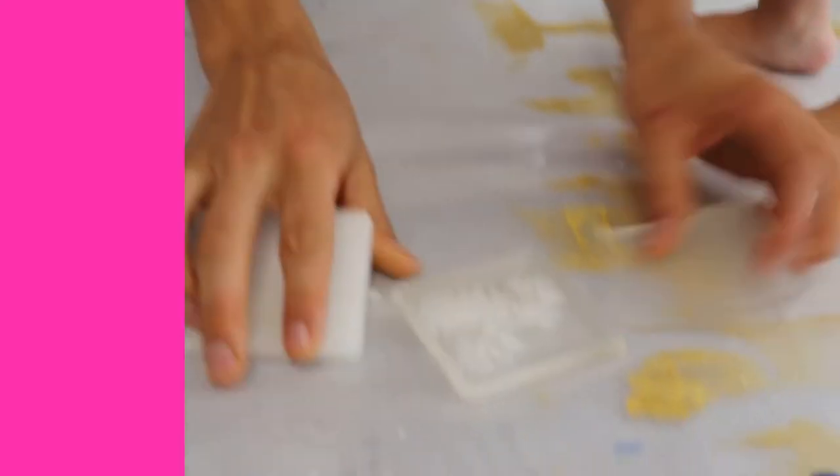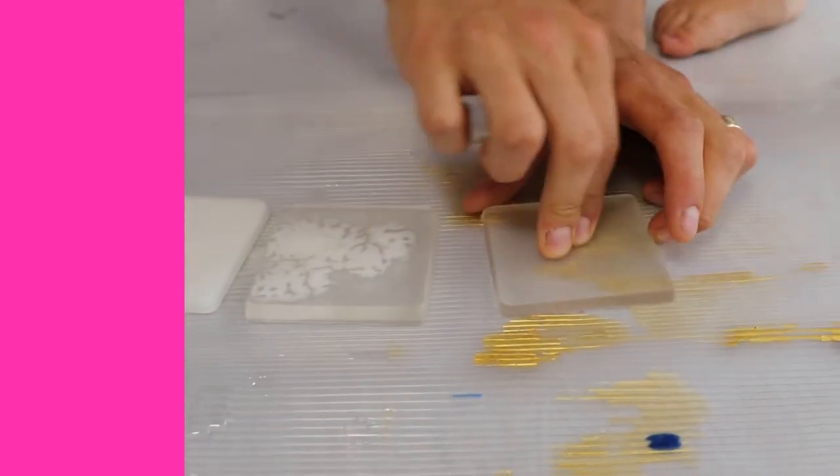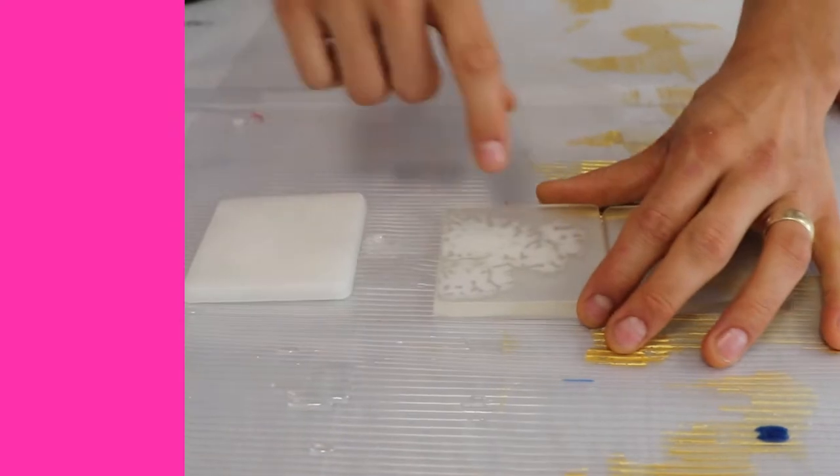So, we have three samples here to show you. This is a clear sample of just Art Resin and it's perfect. This sample has three flicks of water in it from a paintbrush.